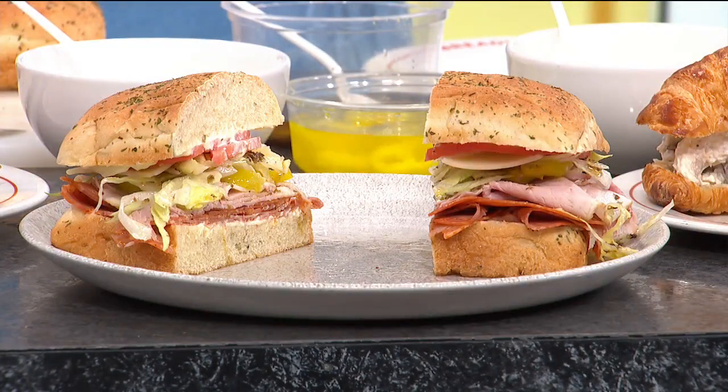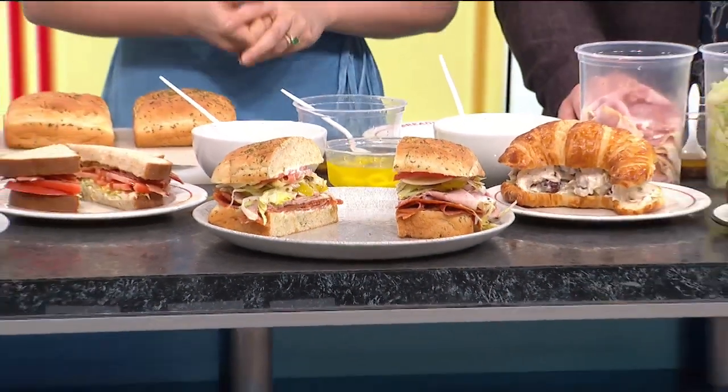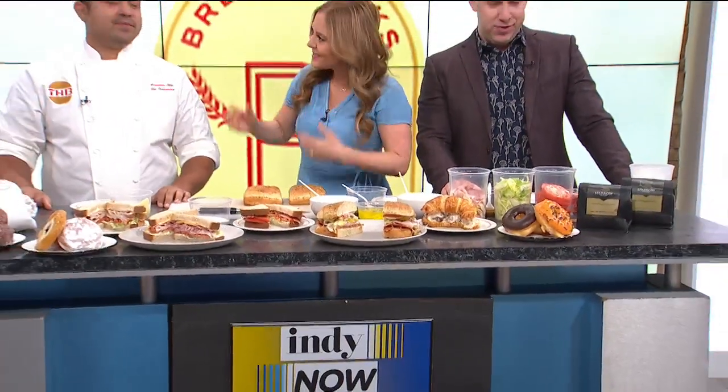We absolutely love it when our next guest is here — Chef Sal Fernandez — telling us what's new on the menu at Breadworks in Broad Ripple and so much more. Hi Sal.